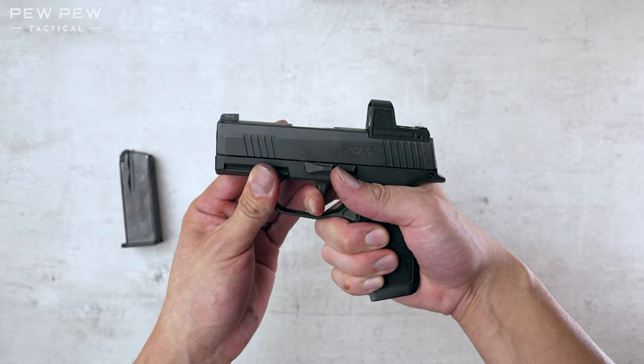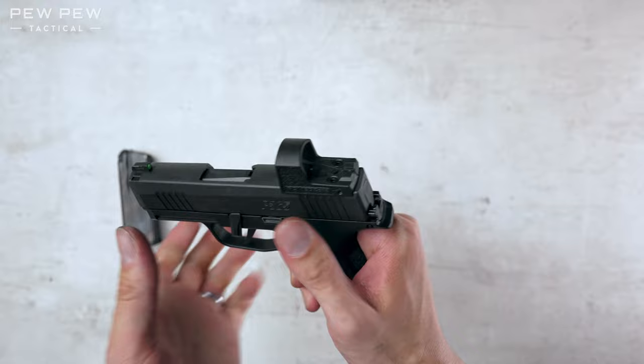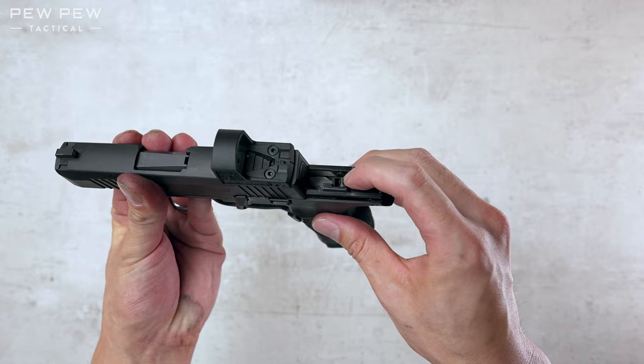Now if you're having problems putting the slide back on, here's one possibility. So let's disassemble again. There could be this little lever that comes up if you've pressed the trigger during that whole reassembly process. You can see this little nub kind of came up — that's gonna block your slide from going back on. So all you need to do is push it back down and you're good to go.